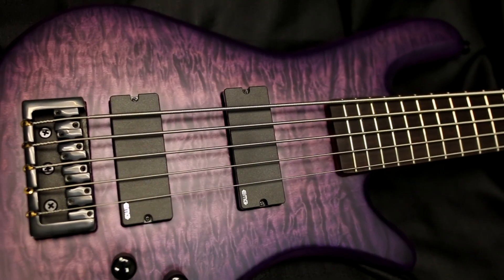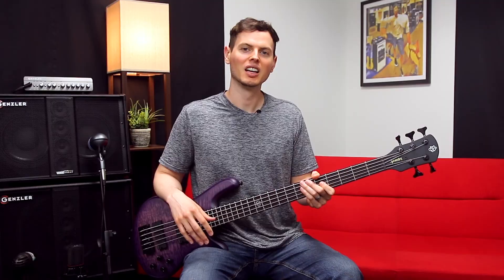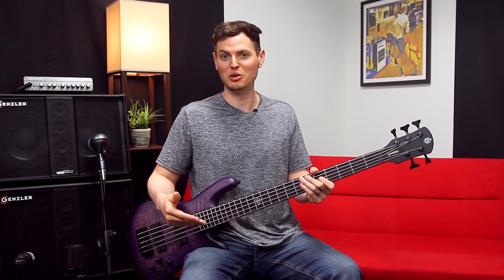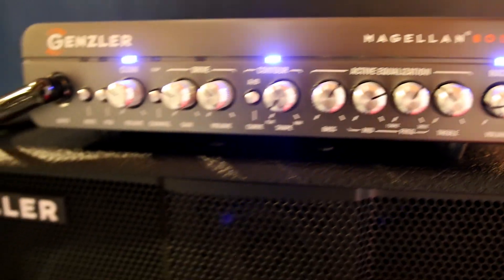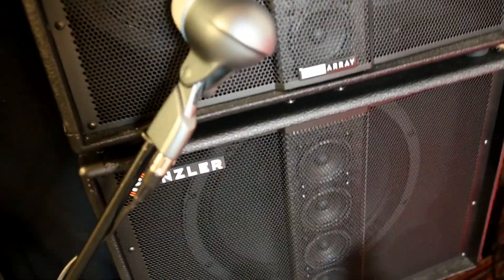I'm sure the EMG-40DCs and Spectre Tone Pump Junior preamp are also playing a role in that. Let's pan through the pickup options in this next example, and I'll keep the EQ flat. I'm running through my Gensler Amplification Magellan 800 head into my Bass Array 210-3 SLT and Bass Array 15-3 SLT cabs.